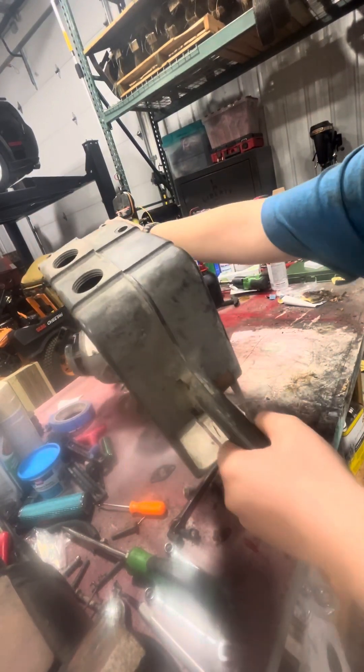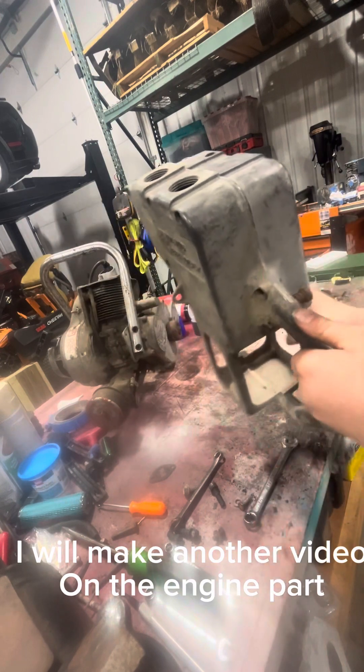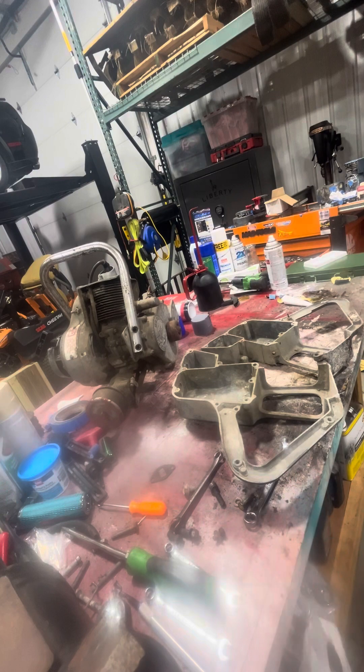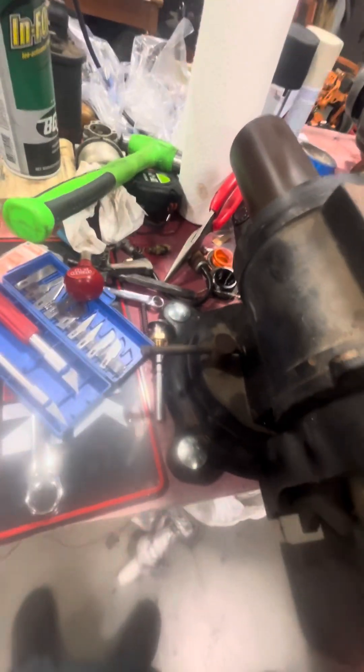That popped right off. That just fell right in half - I've had this one apart before, I put it back together. There's the inside of that one. It's not terrible compared to my other one. There's some bugs, but I have parts to put in here. There's a hole there and a hole up here for that.